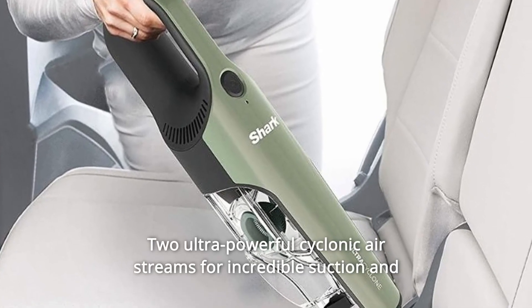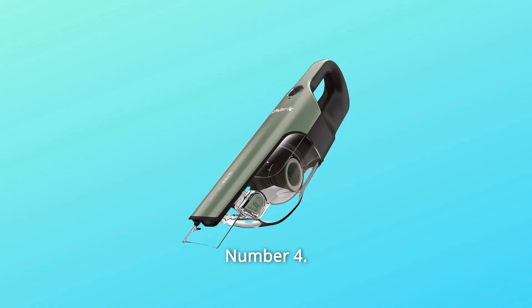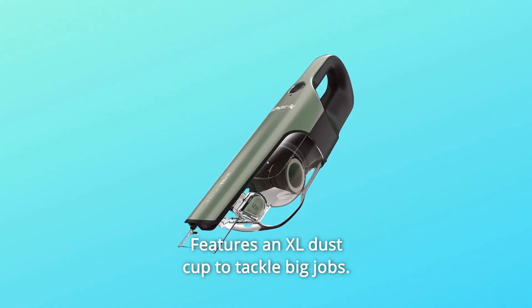Number 3: Two ultra-powerful cyclonic airstreams for incredible suction and long-lasting filter and motor life. Number 4: Features an XL dust cup to tackle big jobs.